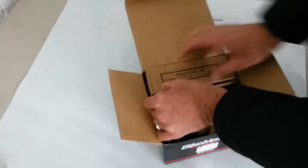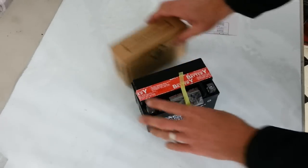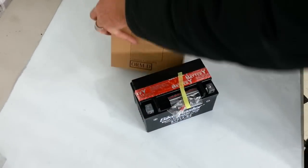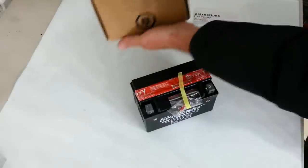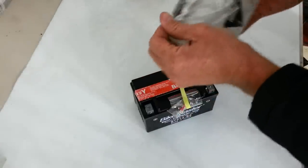You always want to use eye protection, definitely. I'm going to flip this over. So the acid's in this box here. Use eye protection and gloves if you have them. I'm not using gloves, but you should definitely.